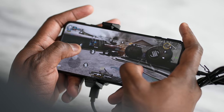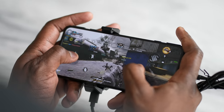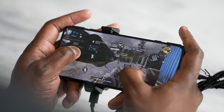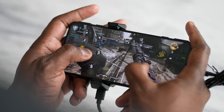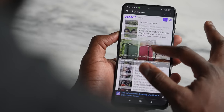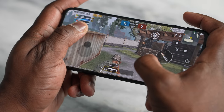Playing Call of Duty Mobile with the physical buttons, I just mowed people down because I don't have to cramp on-screen. The screen is really fast and smooth, and it comes with a fast processor — the Snapdragon 870 5G, not the 888. It gives you almost the same performance as the Snapdragon 888 with some cost benefits.